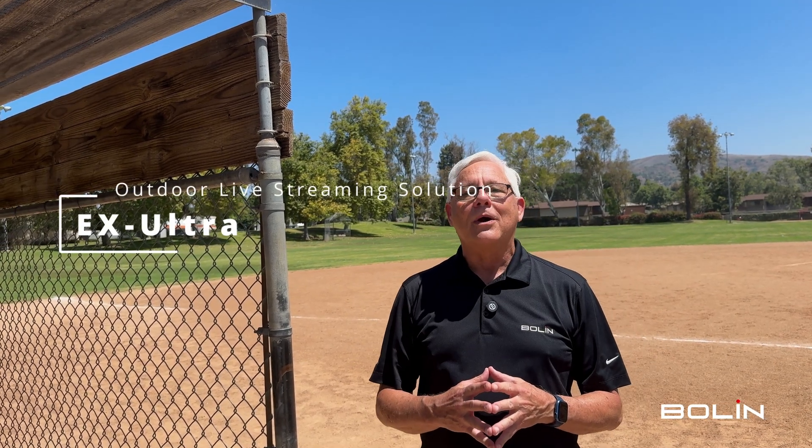Hi, this is Tim at Bolin Technology. We're outdoors today and I have a super fun video to show you. We call this the ultimate outdoor sports live event streaming solution.